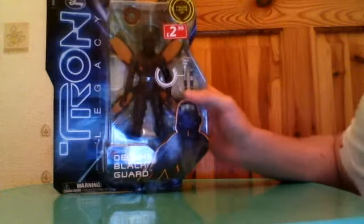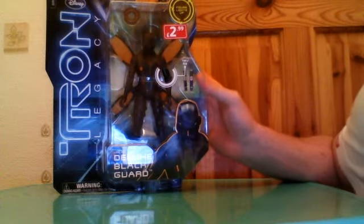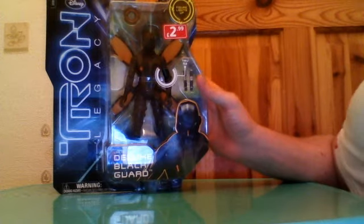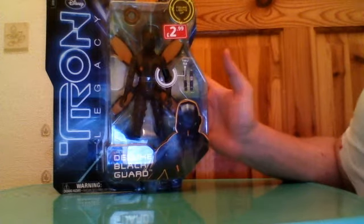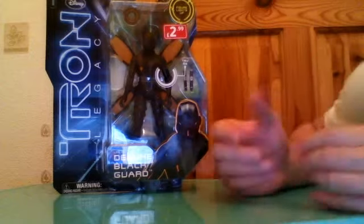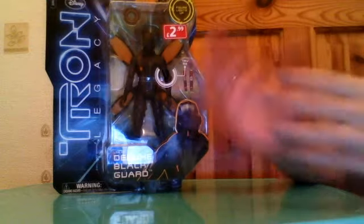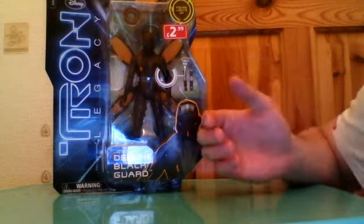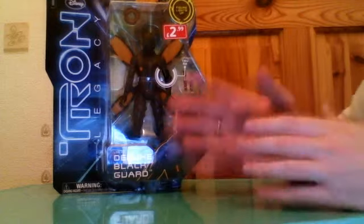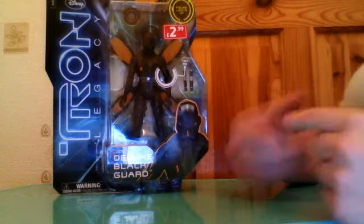Confession time: I have not seen Tron Legacy, nor have I seen the original Tron — shock horror. How did I get to 34 years old without ever seeing Tron? I don't know. I've seen bits of it but doing this review makes me think maybe I'll go and watch it now. Because I haven't seen it, I'll be saying things like 'this reminds me of this' or 'this has a reminiscence to that.'